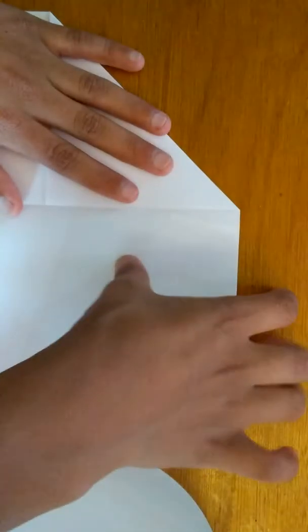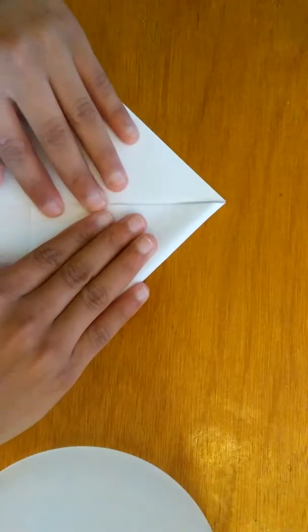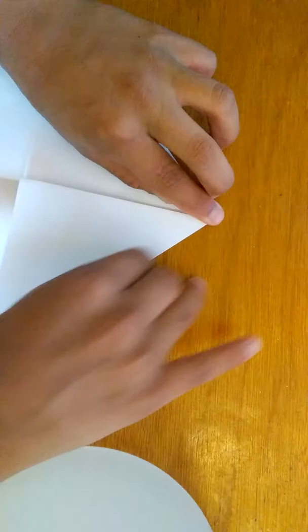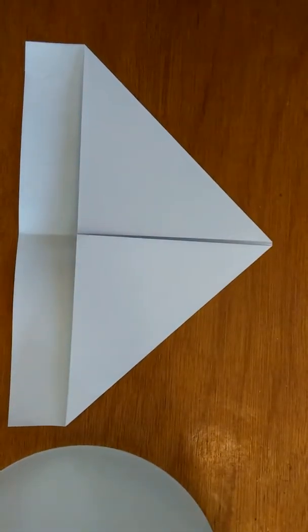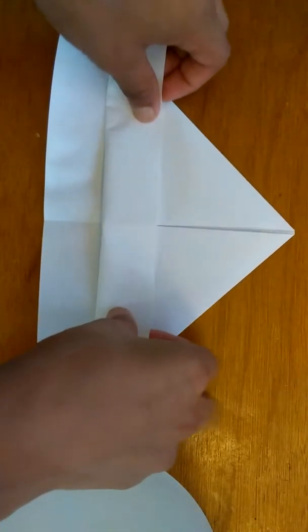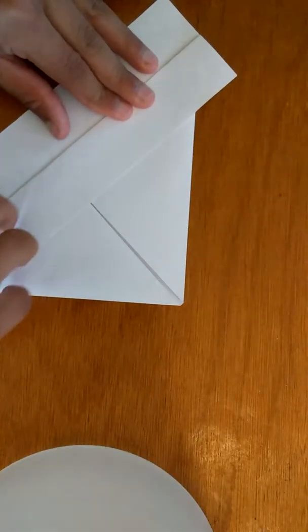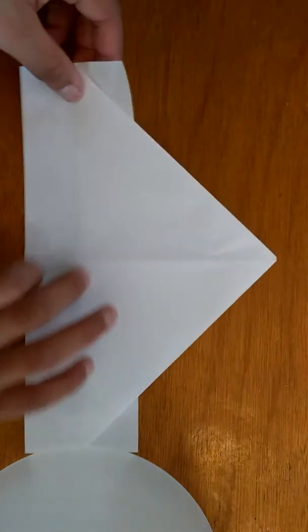So it should look like this right now. And the next thing you want to do on this part is fold it again just like that. Like this — so it should look kind of like this. But we're not making a paper airplane. Then what you want to do is you want to fold this piece up — fold it up like this. And then once again do it with your nails.